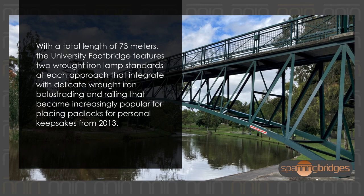With a total length of 73 meters, the University Footbridge features two wrought iron lamp standards at each approach that integrate with delicate wrought iron balustrading and railing, which became increasingly popular for placing padlocks as personal keepsakes from 2013.